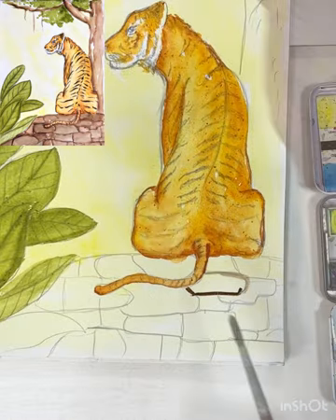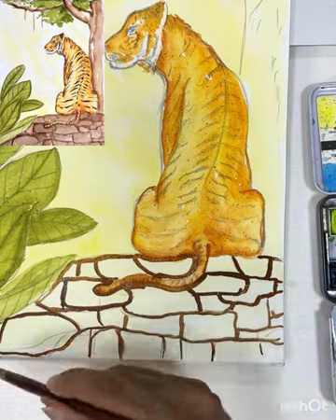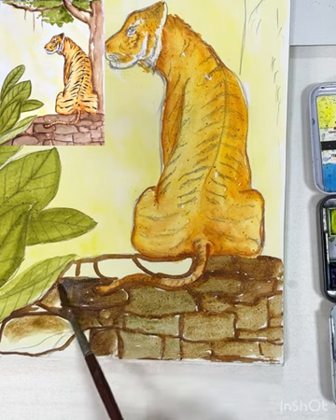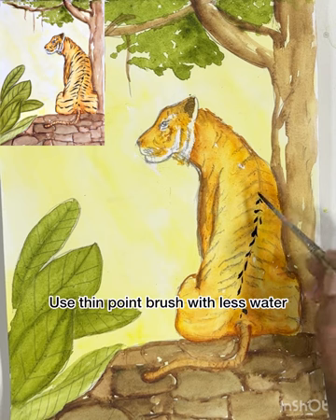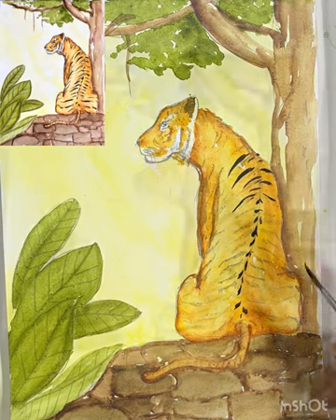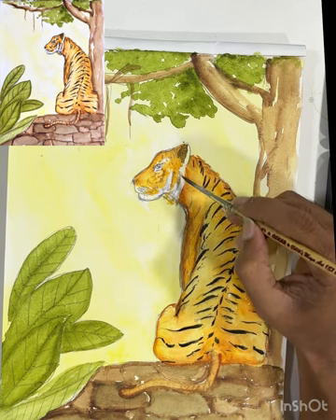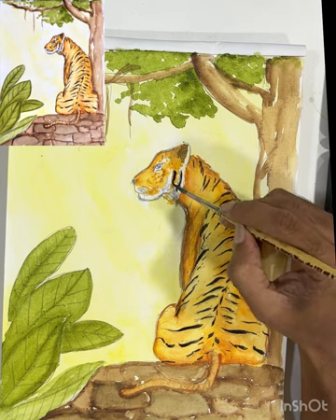Okay, let's paint the rocks now — left side, right side. Even here it's going to be like dashes like this; you are just going to press it.